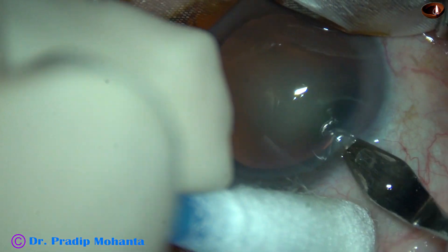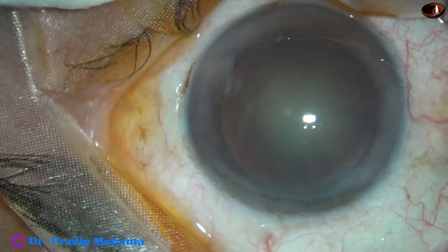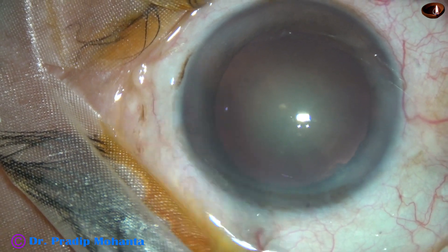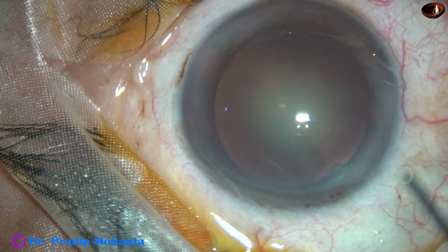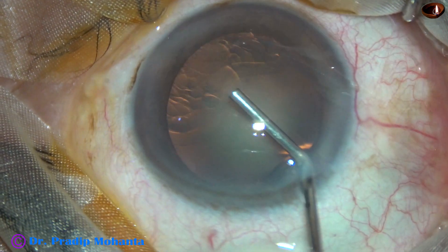This is the main incision with a 2.8 mm steel keratome at the temporal limbus. 2% HBMC is then used to fill up the anterior chamber.